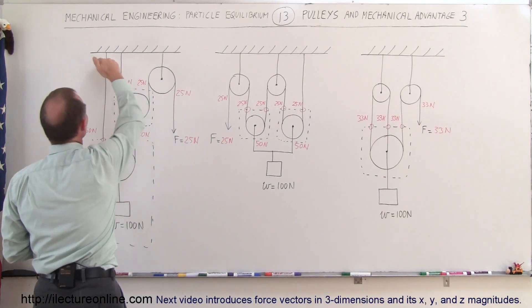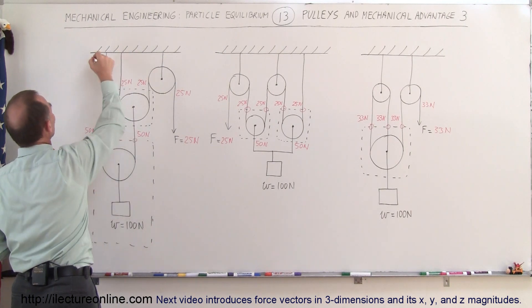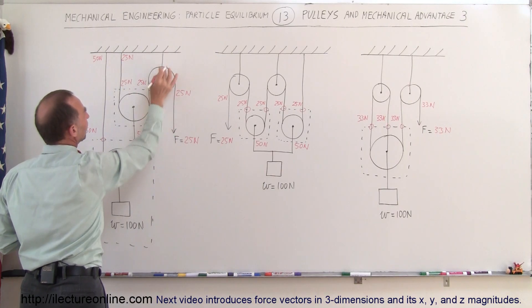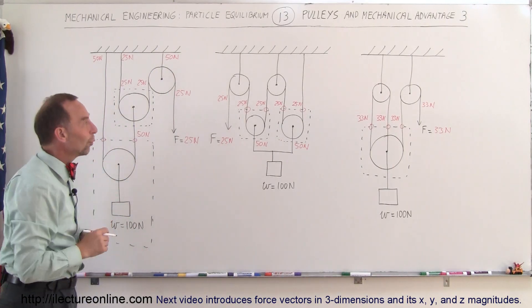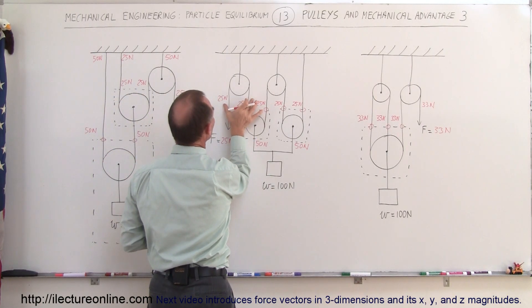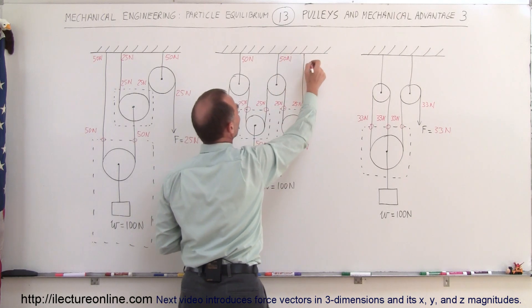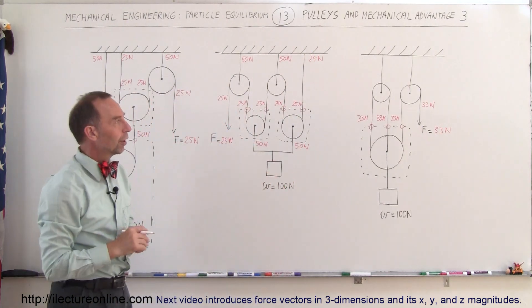Let's find the force pulling down from the ceiling on these three systems. For the first system: fifty newtons here requires a fifty newton force over there; over here we need twenty-five newtons, and over here twenty-five and twenty-five together is fifty newtons, needing a fifty newton force — a total of one hundred twenty-five newtons to hold up the hundred newton weight. For the second system: these two together add up to fifty newtons held by a single string, so fifty newtons over here; the same situation gives fifty newtons over there, and here we have a twenty-five newton force — again a total of one hundred twenty-five newtons on the ceiling.